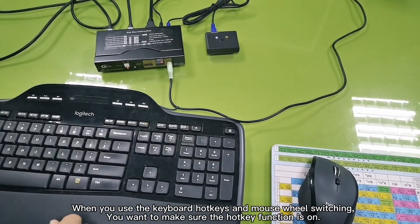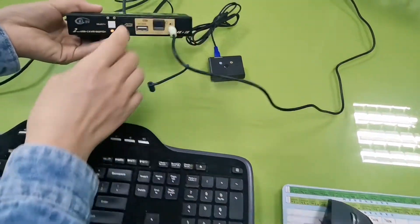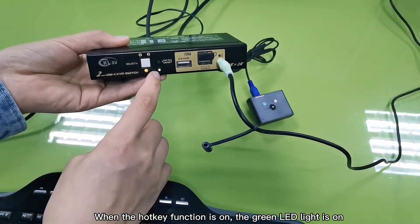When you use the keyboard hotkeys and mouse wheel switching, you want to make sure the hotkey function is on. When the hotkey function is on, the green LED line is on.